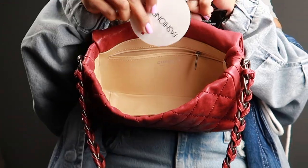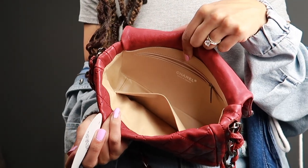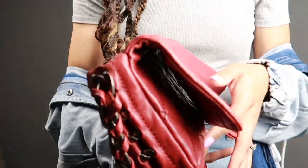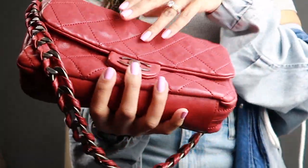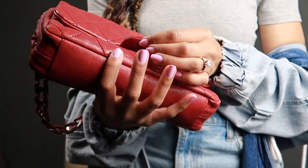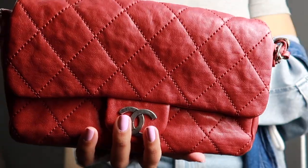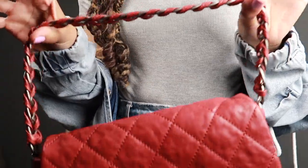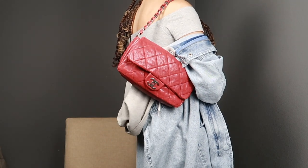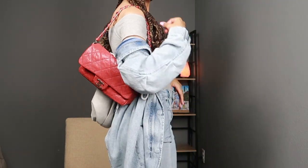There's one pocket that zips and then one open pocket that doesn't zip. This bag is so squishy and soft — I just absolutely love it. The flap is soft like the rest of the bag, so when it falls closed it doesn't automatically snap. You have to kind of line it up and then the magnetic closure pulls it in. It doesn't have an adjustable strap — it's just one size. Isn't that cute? It's like the perfect size. I just think that's so beautiful.